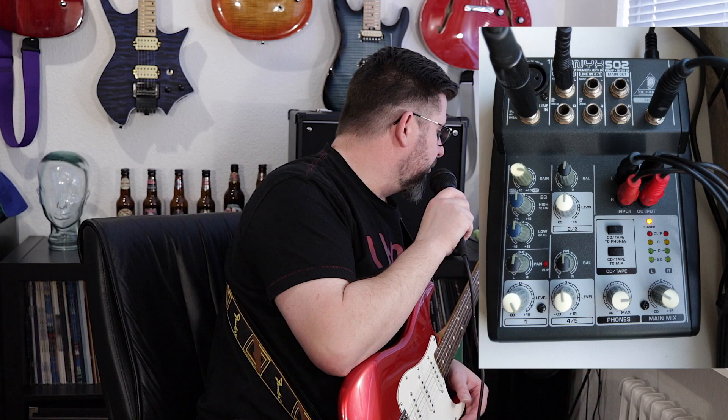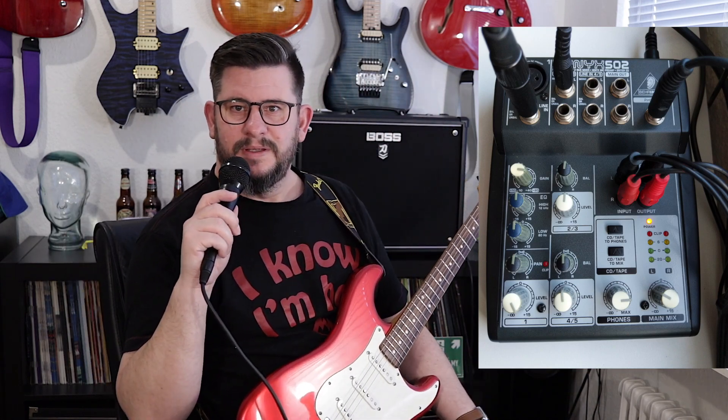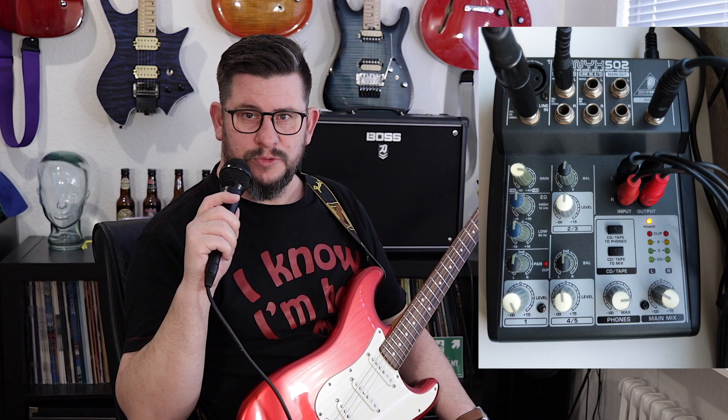I found some old gear — this old microphone. It's a 20-year-old microphone I bought when I was trying to make music 20 years ago. It didn't go that well. And then I have this old Behringer, what's it called, Xenax 502, that I'm going to use.